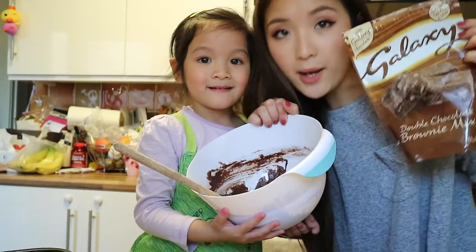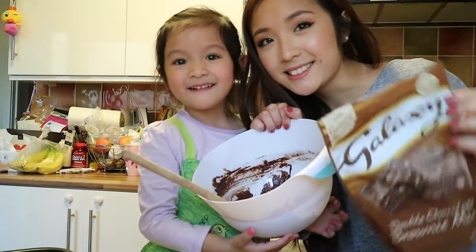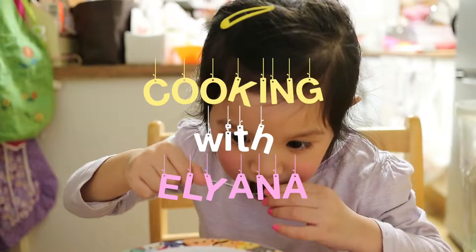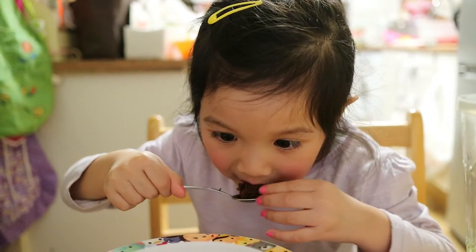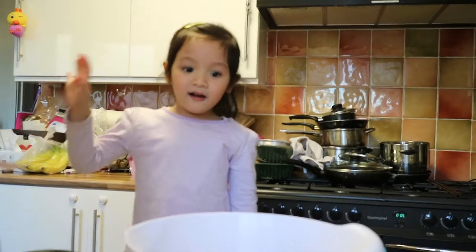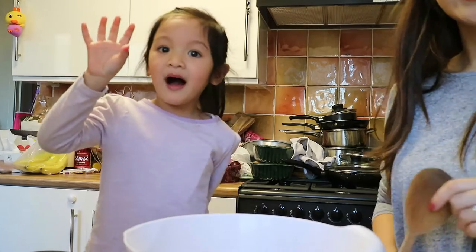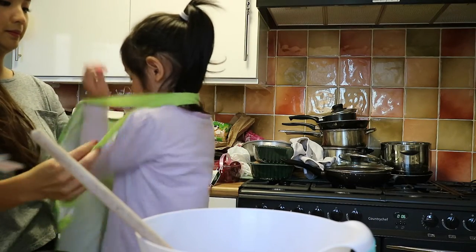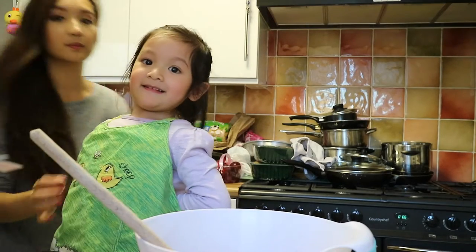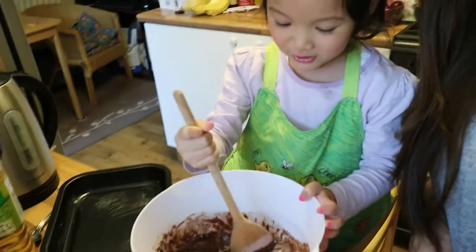The Galaxy Double Chocolate Brownie Mix! Wow! Hi! He's baking with my mom. That one needs to bake. It's chocolate!